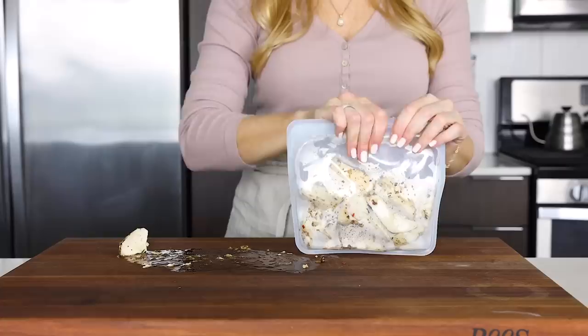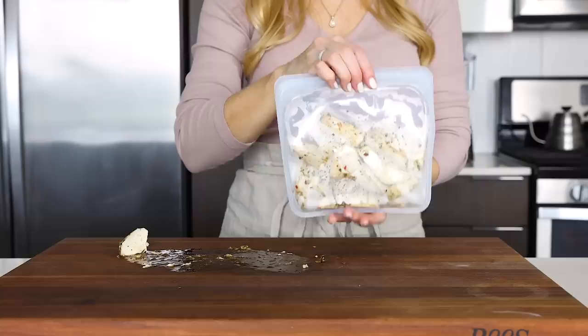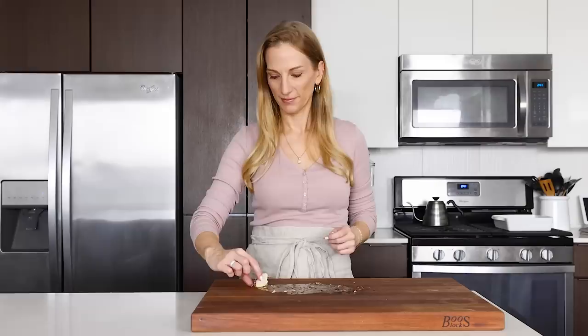If you enjoyed today's video, give it a thumbs up as that really does help to support my channel. And since I'm now out of B-roll footage, I'll say goodbye as I eat the last couple of pieces of this juicy chicken. I will see you again in the next video.